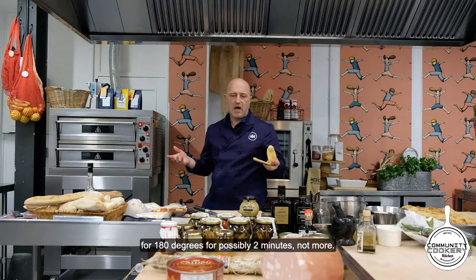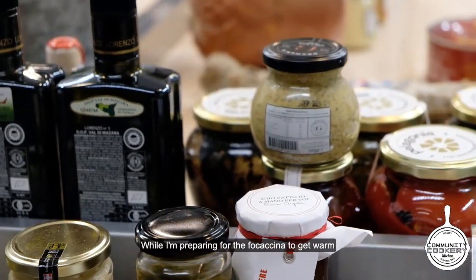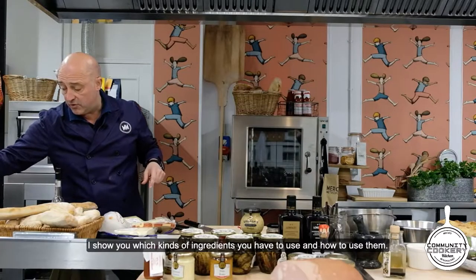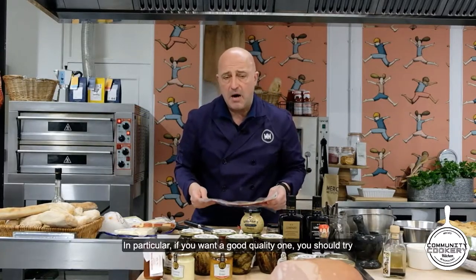So I'm going to put this focaccia in the oven at 180 degrees for possibly two minutes, not more. While the focaccia gets warm, I'll show you which ingredients to use and how to use them. As I was saying, we are going to use something you can find in any market.